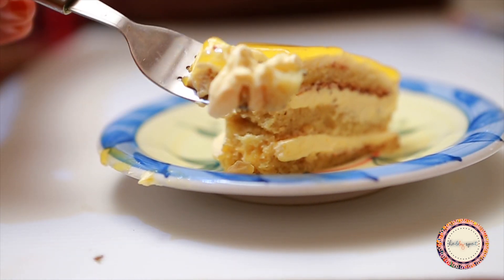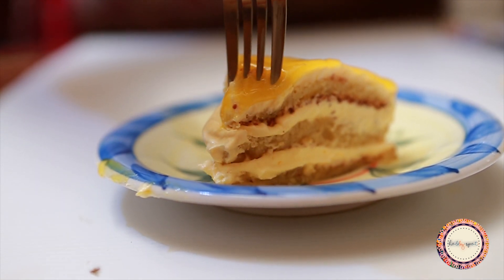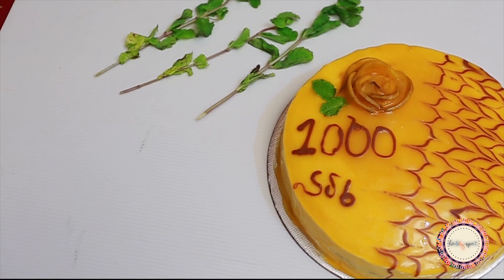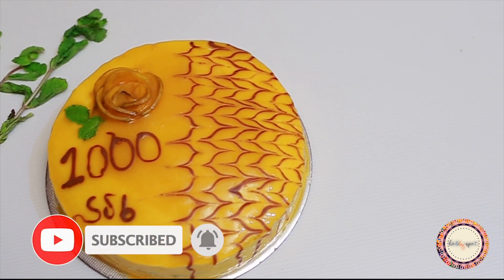I hope you enjoyed this video — please try this recipe! Thank you for supporting me. We will see you in the next video. Bye bye!